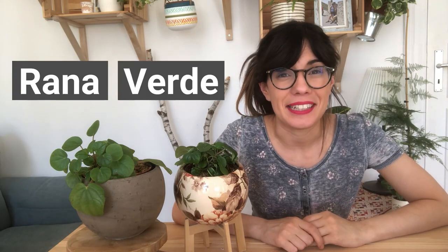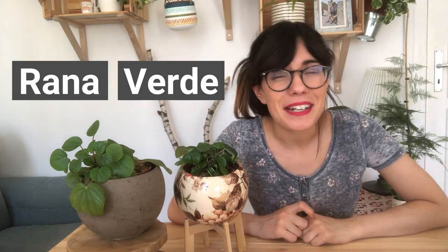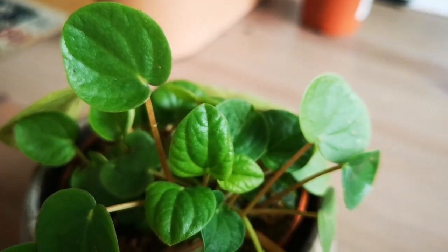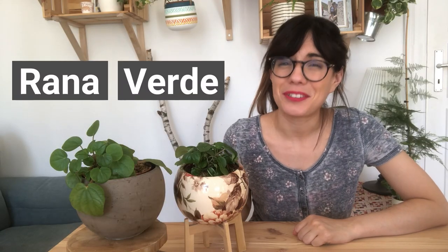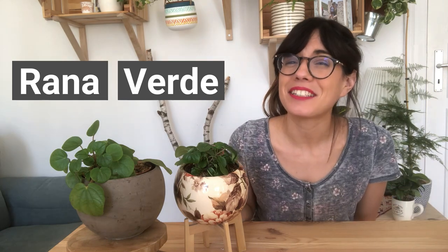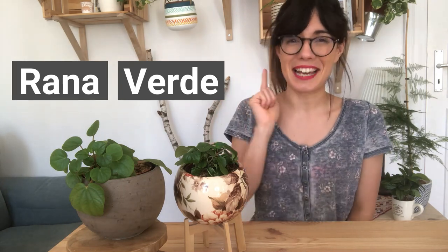The Peperomia albobitata is also known as the rana verde. Rana verde in Spanish and Italian means green frog, and I'm guessing that's why this plant has that common nickname, because her leaves actually look like green frogs. This plant comes from South America, specifically Peru and Ecuador, so it's a tropical plant. It is super cute and a very small plant, and I found that it is very easy to grow.